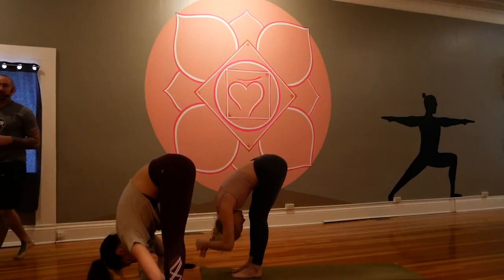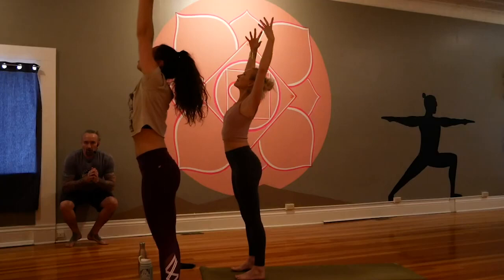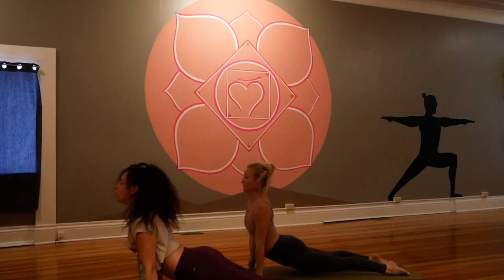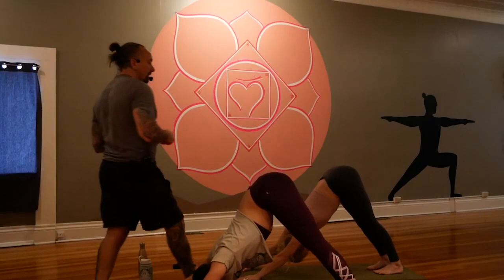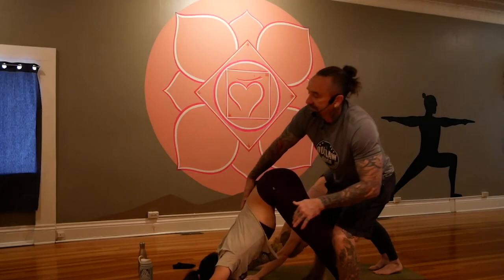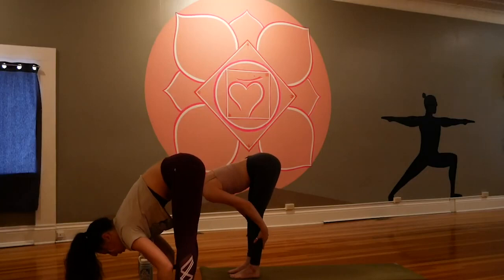One more trip through — dig deep and finish strong together. Persevere, push through, rock and roll and celebrate. What creation is moving through you? Meet in downward facing dog, breathe in and breathe out, inhale and exhale. Fill up and sigh. Look forward and step to the top of the mat. Halfway lift, fold.